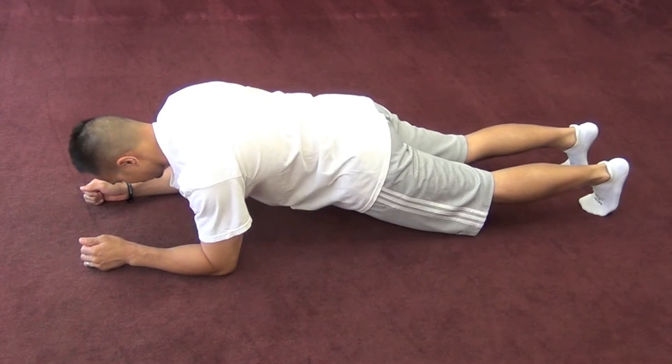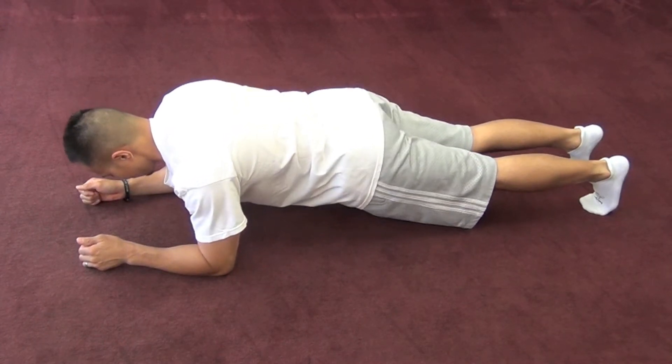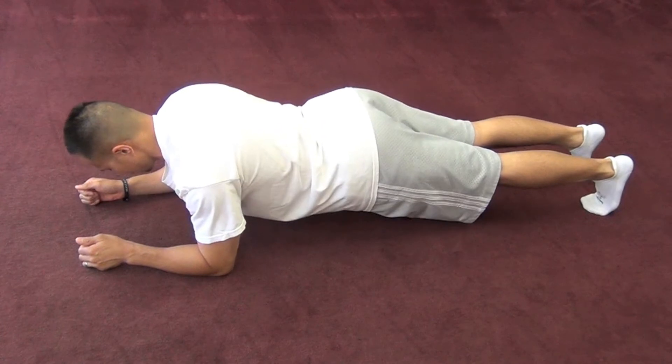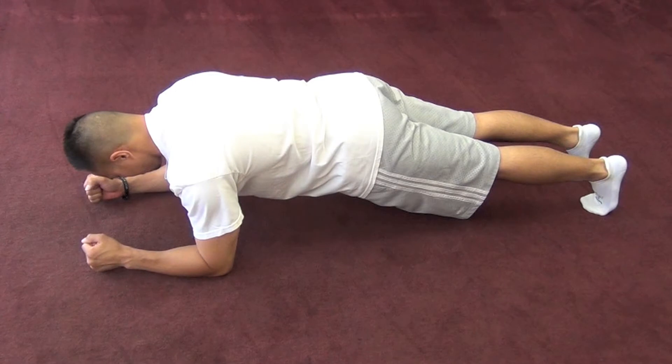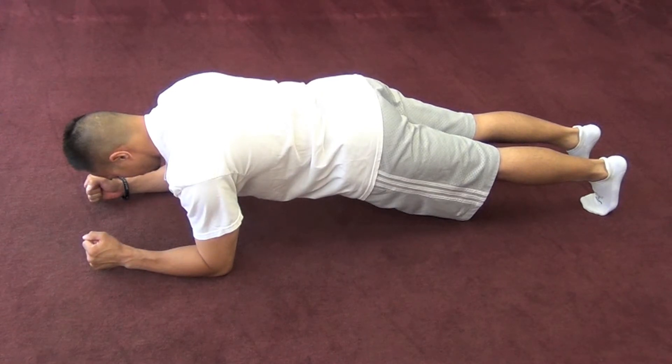To find core neutral, set yourself up as shown. From there, you want to flatten out your back as much as you can, then arch your back as much as you can, then find somewhere in between. From there, you want to make sure that you keep your core muscles contracted and hold the position as shown.